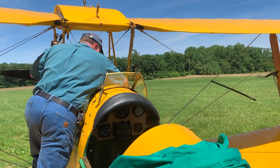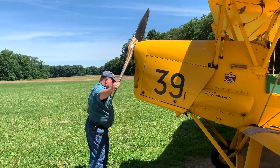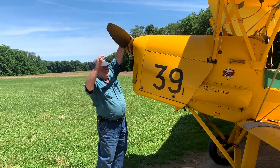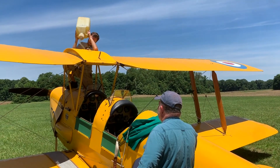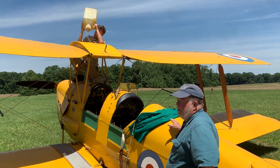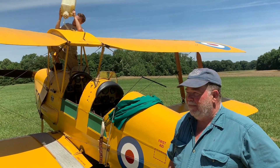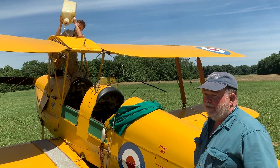We were getting closer and closer to flying time, and I was getting really excited. Mike started going through his checklist — which was a good thing, because there was one very important thing we couldn't go without. It's a good thing he added the fuel, because there was only about a minute of flying left. The fuel gauges aren't accurate, so if he sees the cork bounce, he knows he can fly for half an hour.